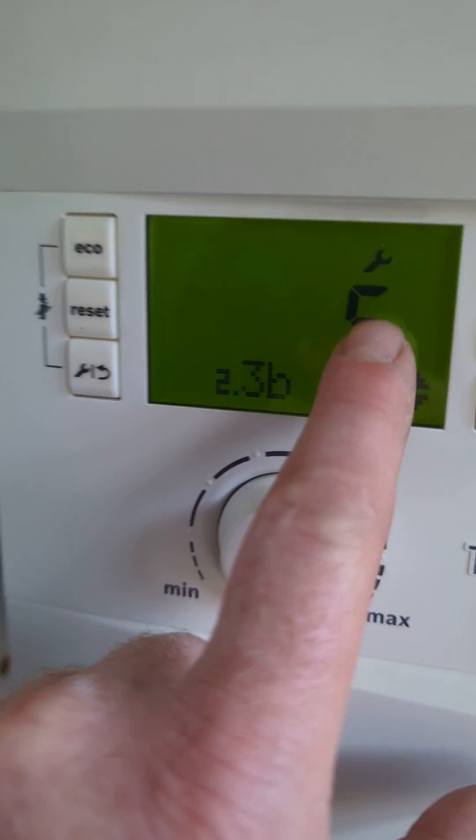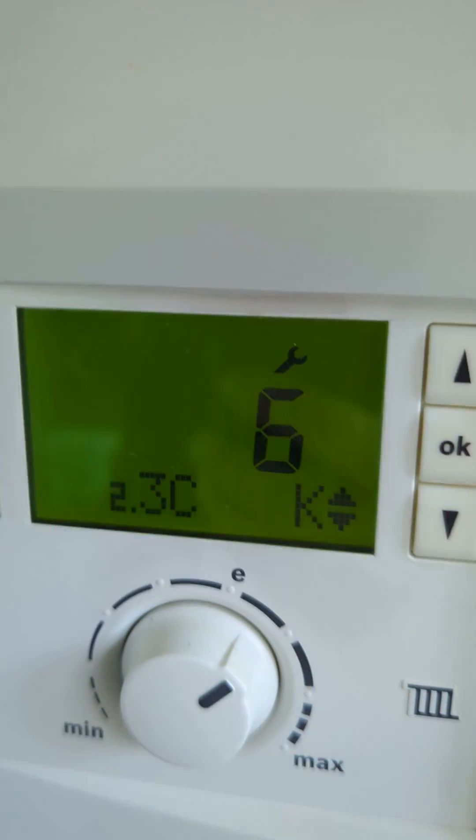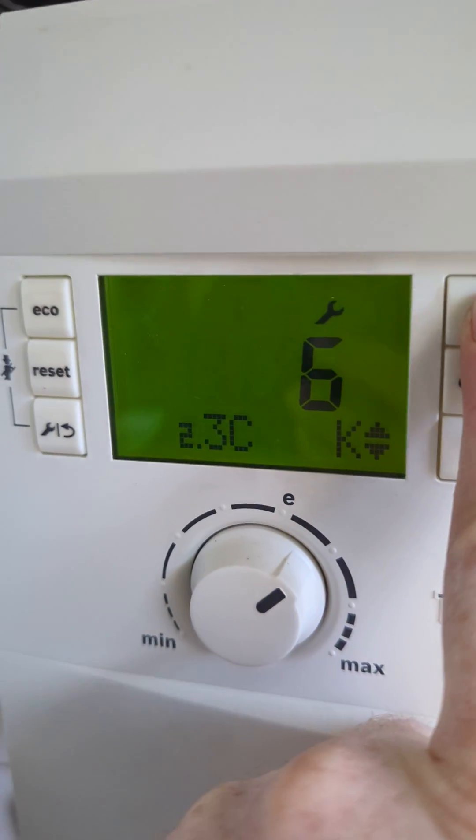This is the same anti-cycling but in degrees C — the boiler won't fire if the heat exchanger hasn't dropped by 60°C, but we can also change this should you want.